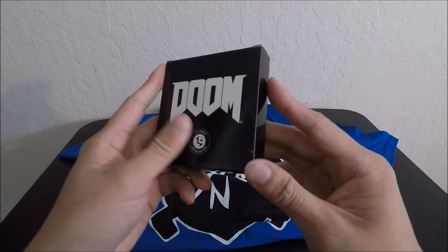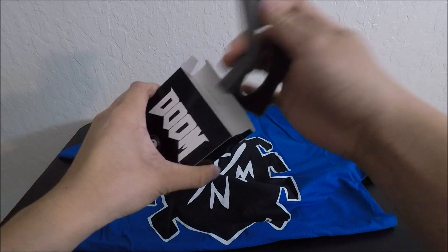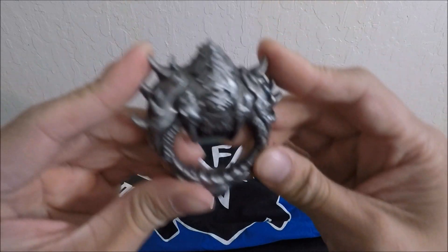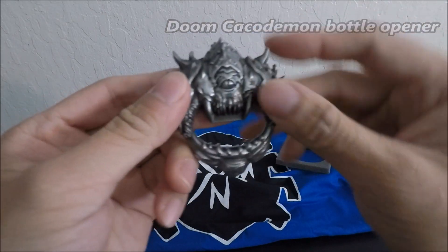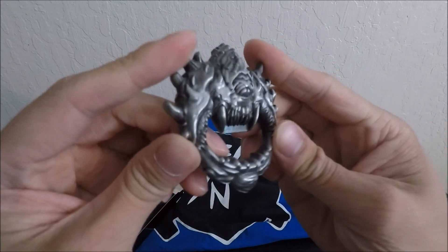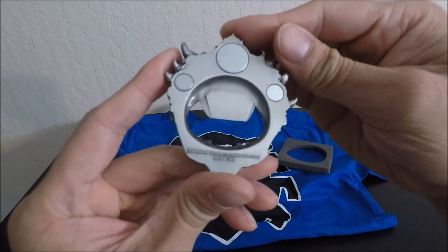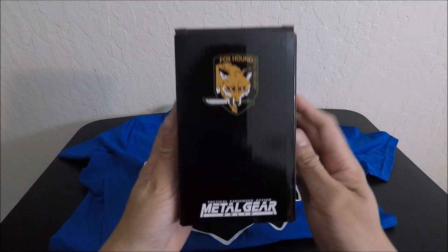Alright, next we have a Doom item. Check out what this is — some kind of foam. Let's check that out. It looks like it's magnetic and it's a bottle opener. For a bottle opener it's pretty heavy and pretty durable — it's metallic, it's pretty nice.